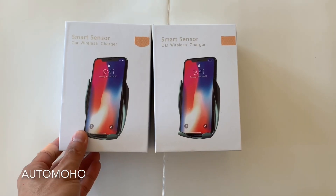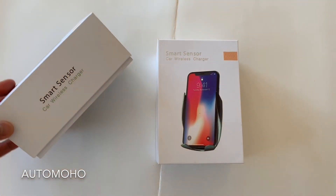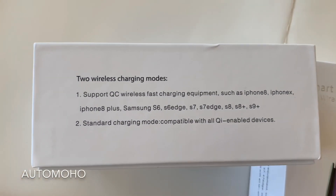Hey, what's up guys, this is Al Moho back for another product review. Today I have a 2-core wireless charger with smart sensor — it comes in very nice packaging and it supports 2 wireless charging modes.